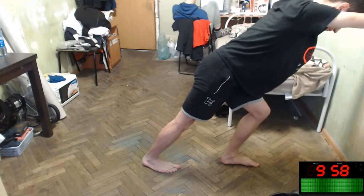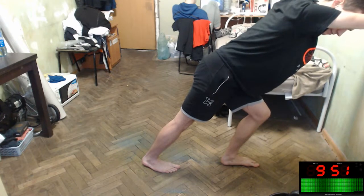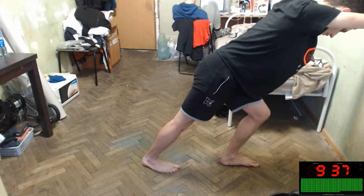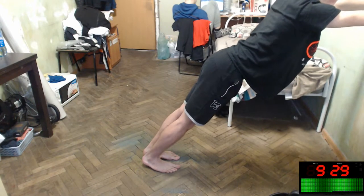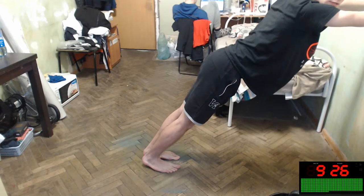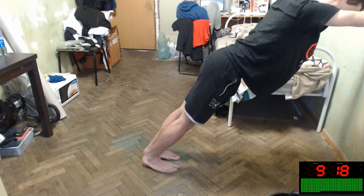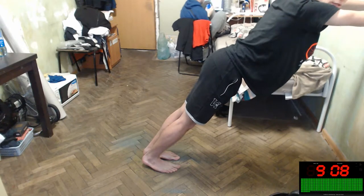Let's stretch both legs like this — do it too. You will stretch both legs. Cool, you're so nice with it. You're amazing. Let's continue.